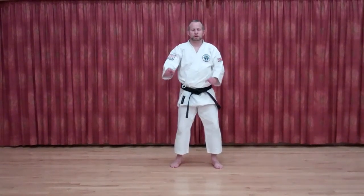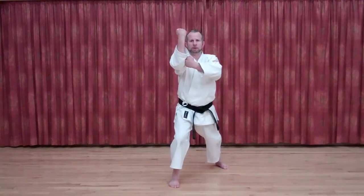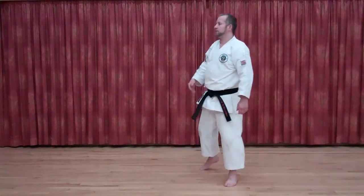A piece of Bunkai on Pinan Shodan, the Marathi application. I have my own name for this — it's a sort of a blast and smash type application.